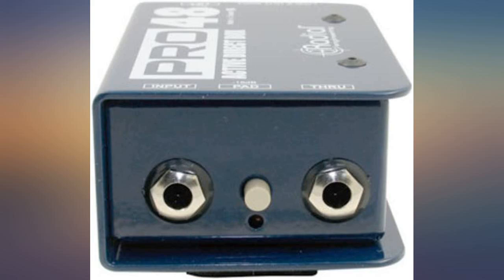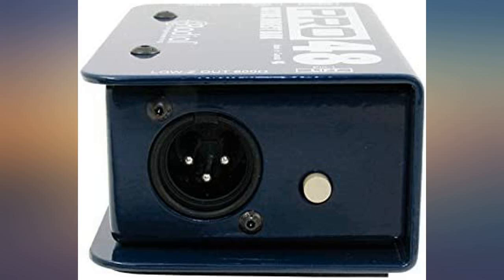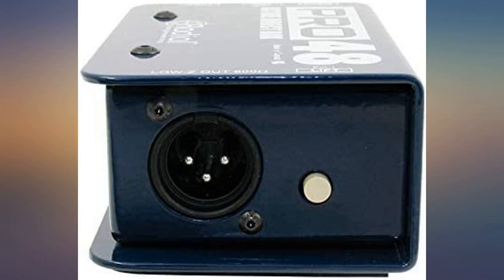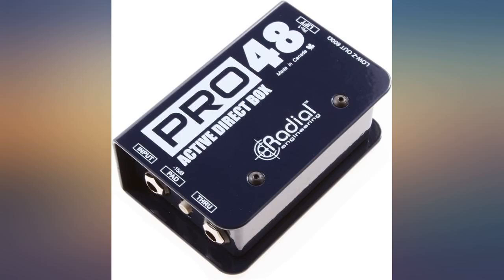The most simple rule of thumb is this: if you have a preamplified active instrument that runs on 9V or 48V phantom power, you want to use a passive DI box, because you do not need a powered DI to run a powered instrument. If your instrument has standard passive pickups — which means your pickups do not require batteries to operate — you want to use an active DI box, which gives a signal boost to your instrument.